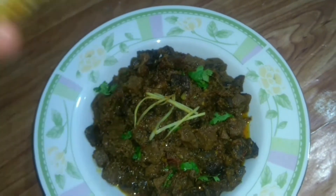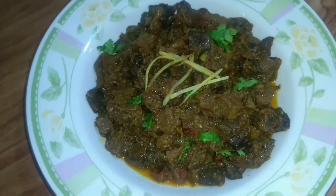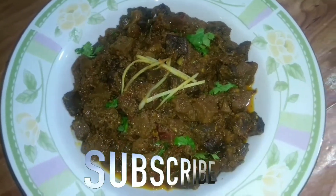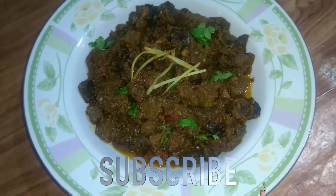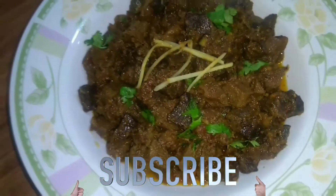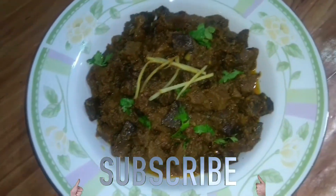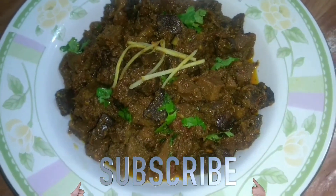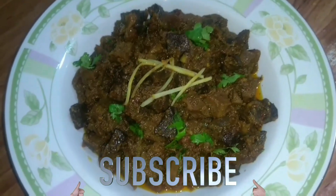Liver, lungs, and heart — it's ready to eat. It's very nice to eat. If you like this channel, please subscribe. It's very nice to eat.